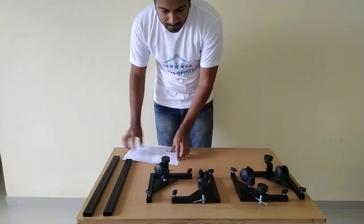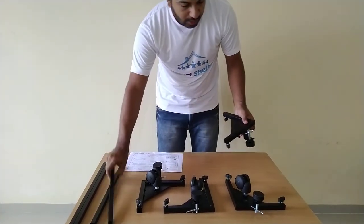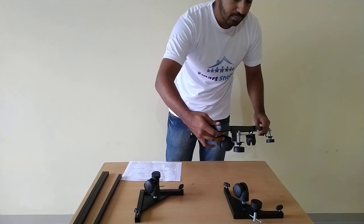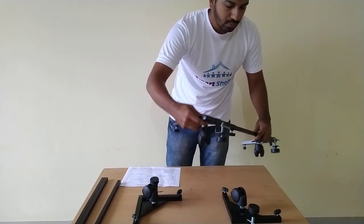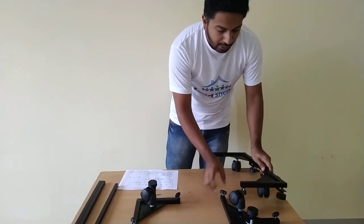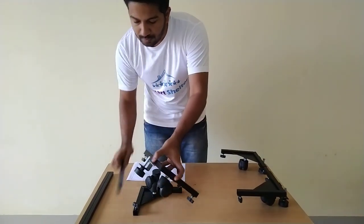So we will start with the process. First of all, take one corner and insert a small tube inside the corner, then simply tighten the knobs as per the size of your machine. Likewise, we have to do the same for the other corner.